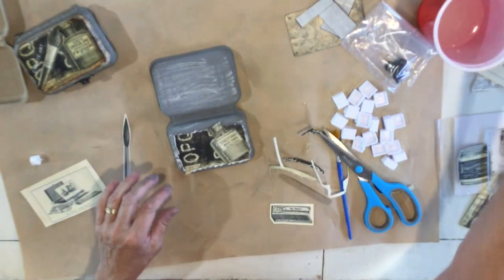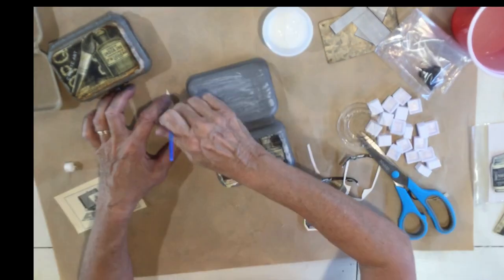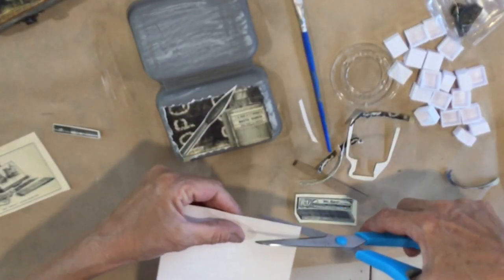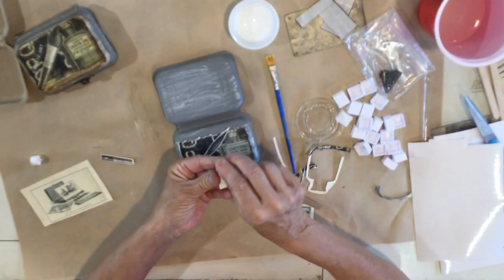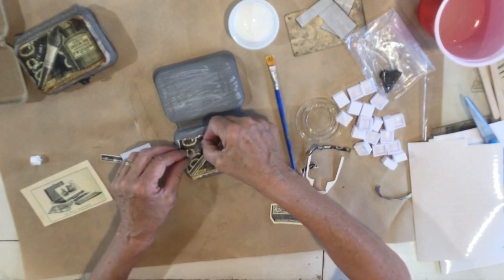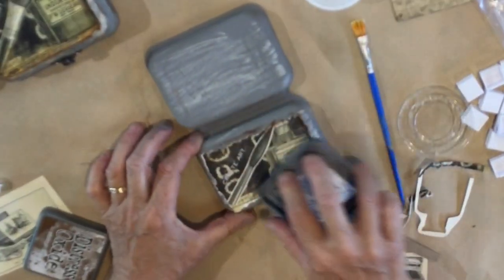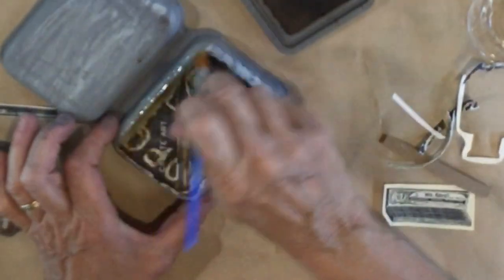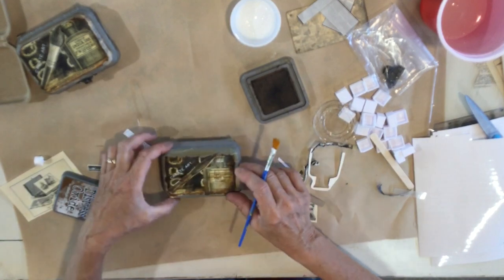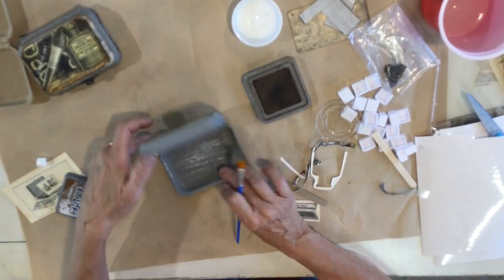I'll keep it kind of simple and just glue the image on using Mod Podge. I'm going to use some fun rub-ons — this one is in white and says 'Create Art.' This is where you get to have fun and add whatever you would like. Then add a little distressing ink, activate it with some water, and you can add as much or as little as you want to the front of your box. Now let's get to the inside.